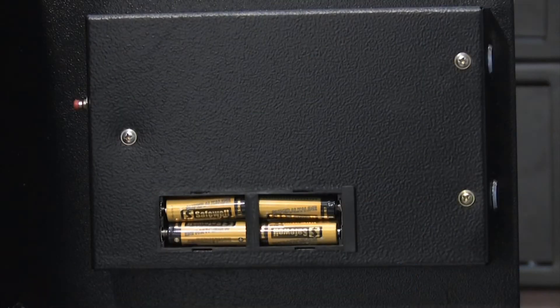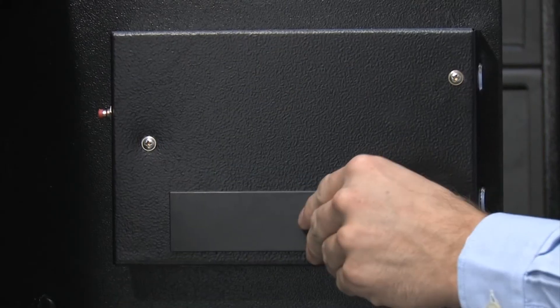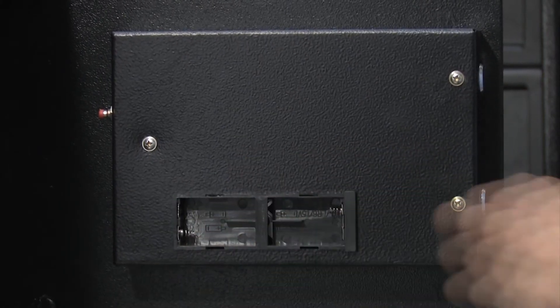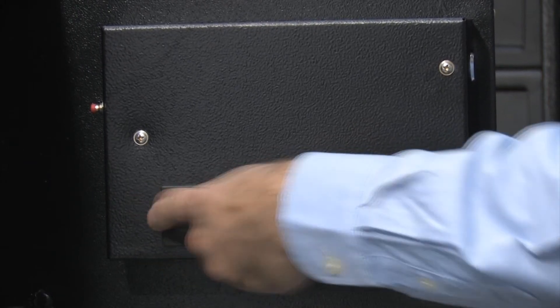Installing the batteries is easy as well. First, you locate the battery compartment on the inside of the door. Remove the battery compartment lid and insert the four AA batteries. Then reattach the battery lid and your safe is now ready to program.